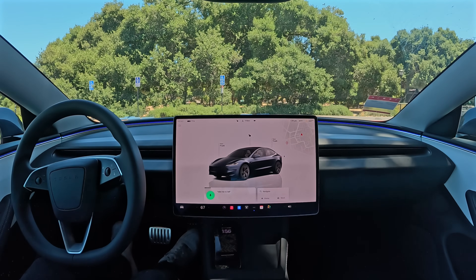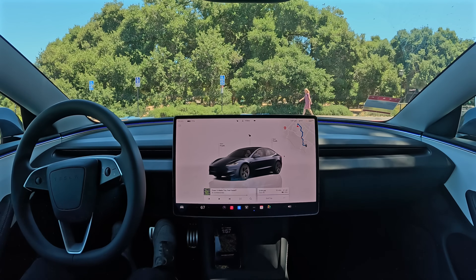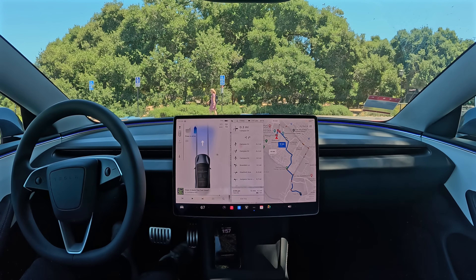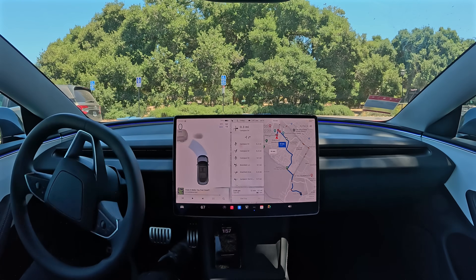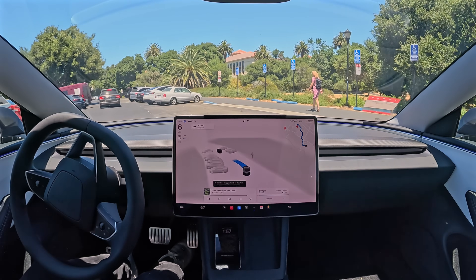For example, take me to Tesla HQ. So we're going to go to Tesla's old headquarters here on Deer Creek Road in Palo Alto. Now we've put in our destination. All I do now is just hit one button to turn it on — that's this button right here — and we're off. It's now going to take us all the way.